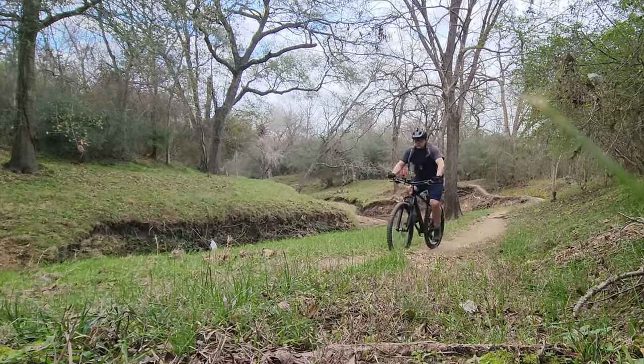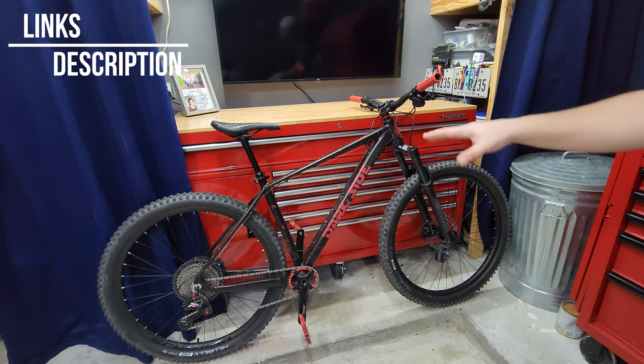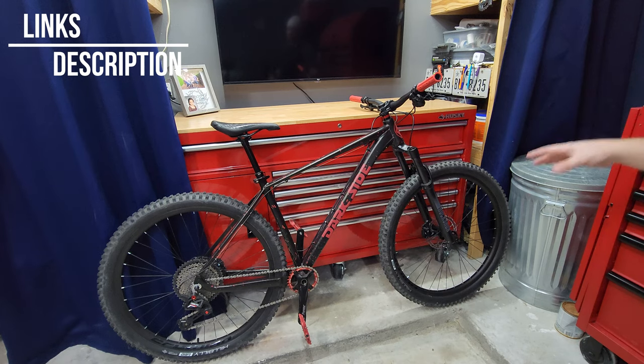Before I show you what we got — if you're new here or if you're back and haven't yet, please subscribe, turn that notification bell on. If you want to support the channel, check the affiliates in the description below. I'll be linking everything I talk about in this bike check if it's available from Amazon or AliExpress.